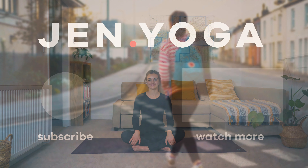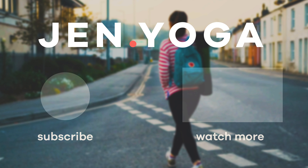Gently rocking over onto one side and pressing up to a seated position. So we've come to the end of our practice. We'll bring our palms into heart centre. Thank you for joining me for today's sequence. I hope you've enjoyed it. I've got lots more videos planned to film, especially over these lockdown months. So make sure you're subscribed to my channel to keep updated and I look forward to practising again with you soon. See you next time. Bye.